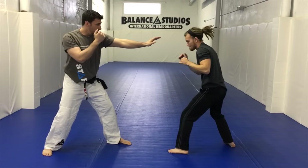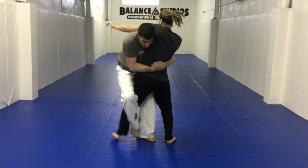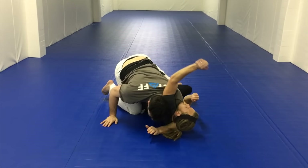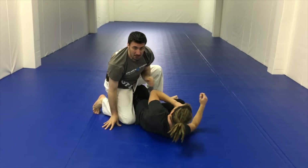So I'm here, moving away — he throws a jab, I slip, I go in hip to hip, I hold, trip, he goes down, gives me the opportunity to wrap the neck. Hold like this, hands back, and I lean my body weight to catch the tap out and the choke.